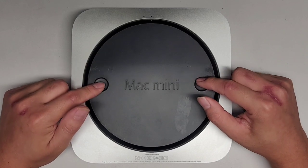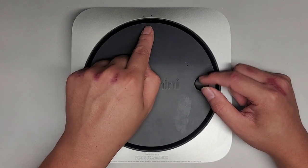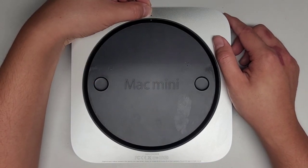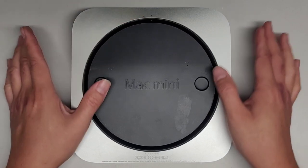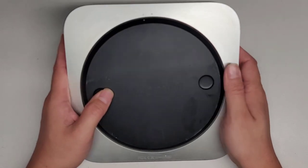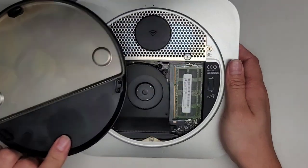First thing we're going to do is twist this bottom cover to release the latch or the locks. There's this little dot here — the solid one means it's closed or locked, and the hollow one means it's open. Use your thumbs and twist it just like that. Once you've done that, you can get underneath and lift this cover off.